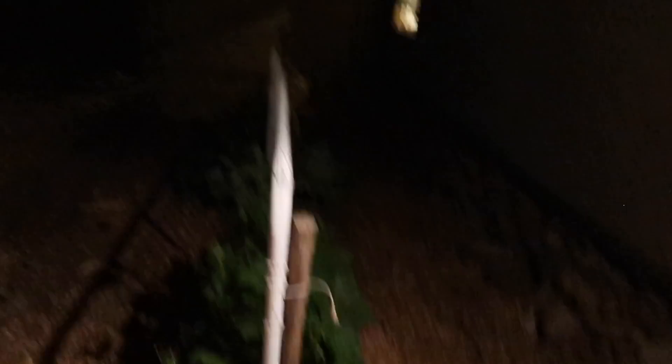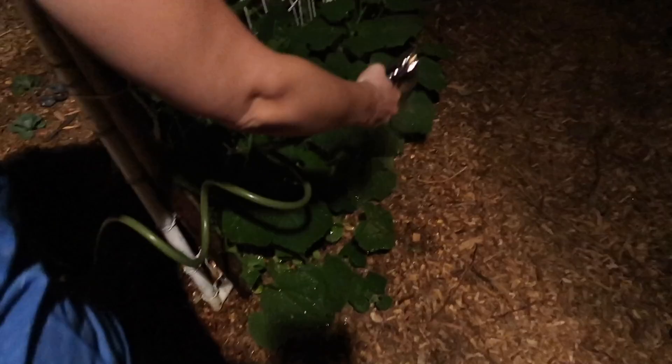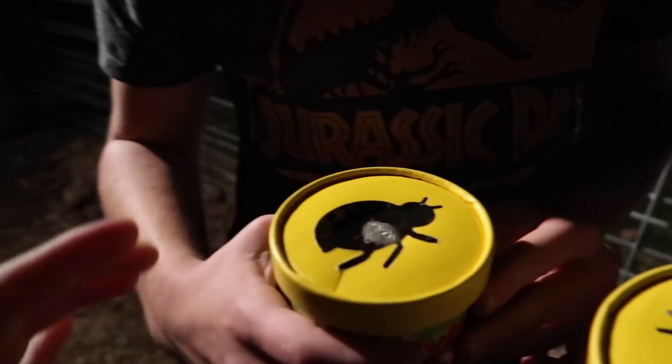We've got to water real quick. The two areas we're going to release them start over here. I'm going to water and get it all over the leaves really well. They really want to drink water right away, so by watering here that should help them. Now we're going to release the first one — you can see them crawling around in the container, so we're going to take off the lid.